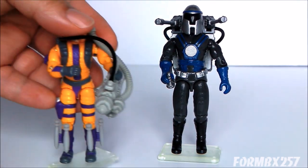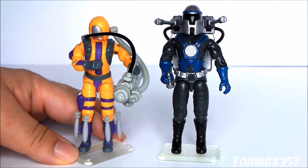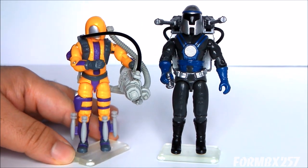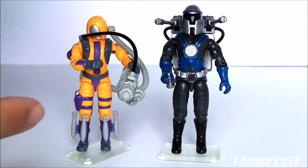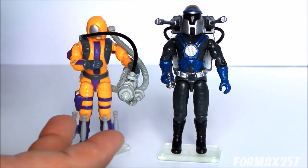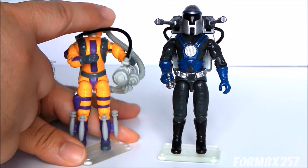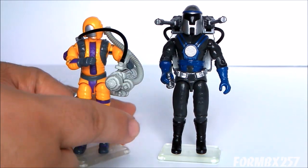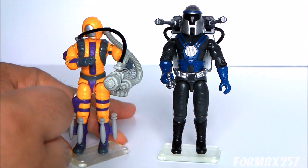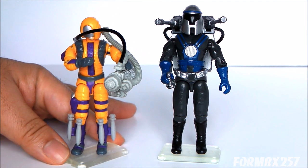Here he is with the 1989 Heat Viper, which I do display them with sometimes. They're a very strange couple — the Heat Viper being so bright, you'd think it would be the other way around color-scheme-wise. But the Heat Viper is out front shooting things while this guy is hiding in the corner laser-targeting for him, so I guess the color schemes kind of work out.